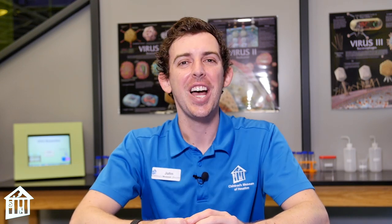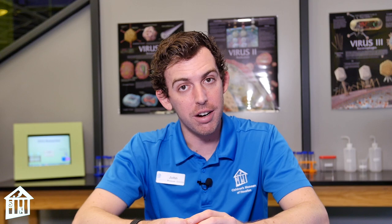Hello everyone, my name is John and I'm the science educator for Children's Museum Houston. Today we are going to become geologists. Geologists are scientists that study the gaseous, solid, and liquid matter that's in and on planet Earth.